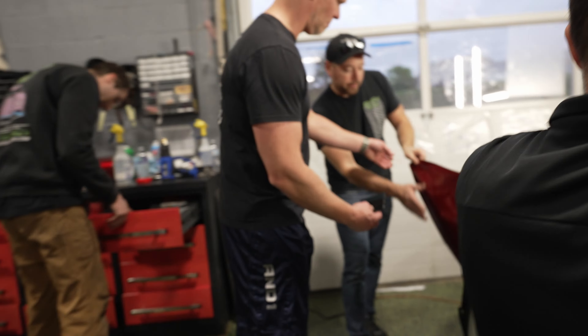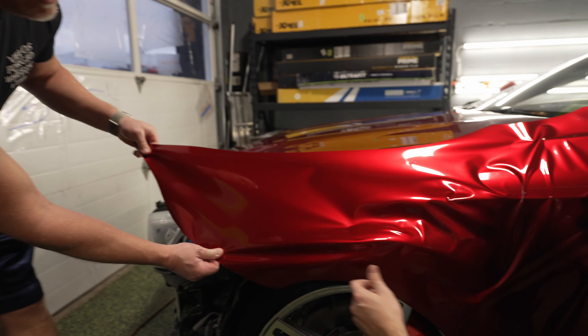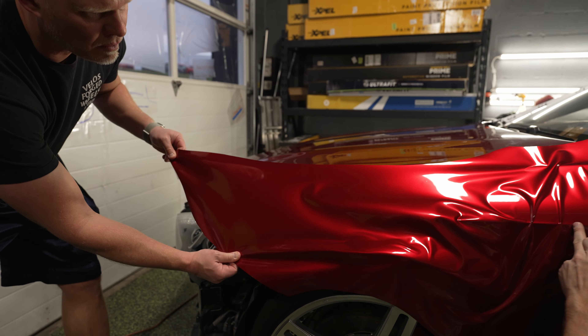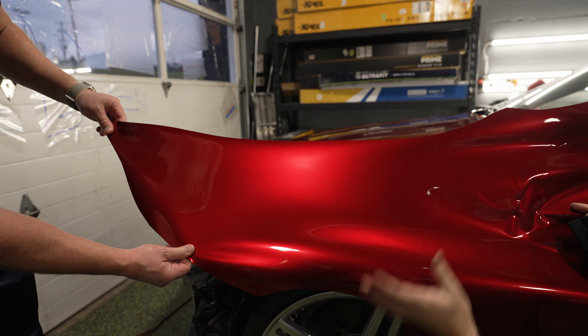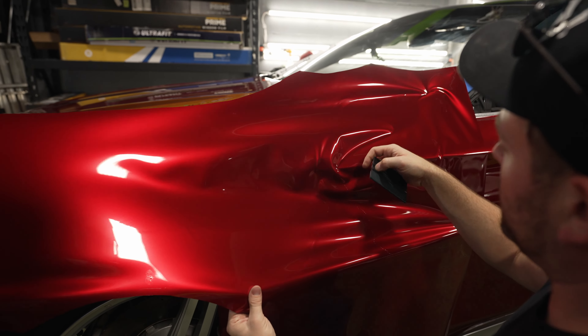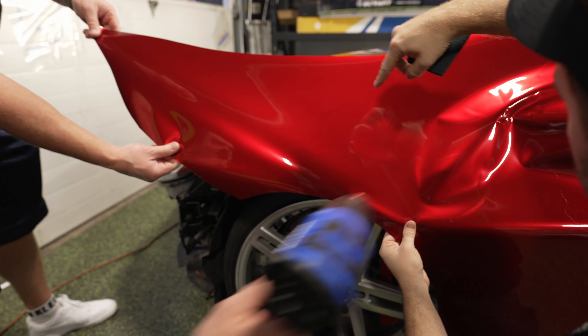Mike, you're going to grab here. Basically, you're going to be pulling tension towards the front. You want to hold this? You're going to basically just try to read the film, which is going to be really hard to do. So pick it up to about here. Then you want to grab the heat gun, Jimmy. Before you give that pull, we're going to give it a little bit of heat, and then I'm going to kind of work down with you.